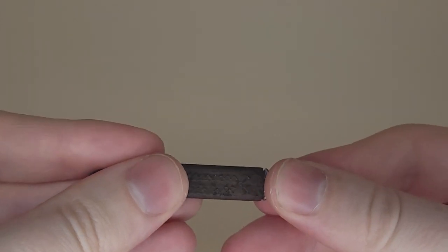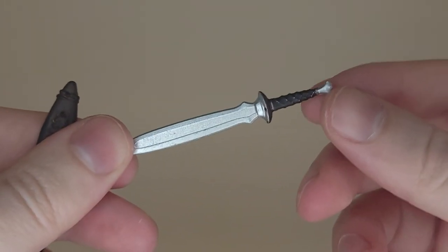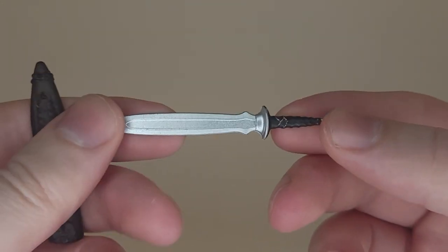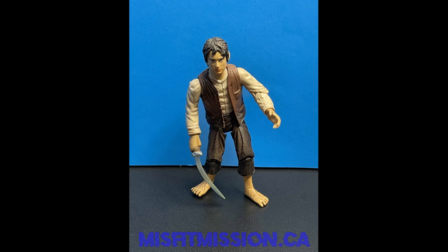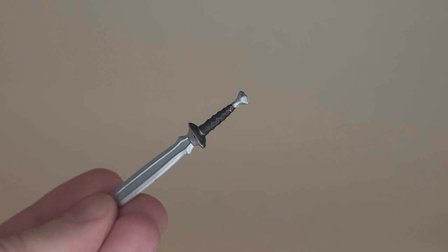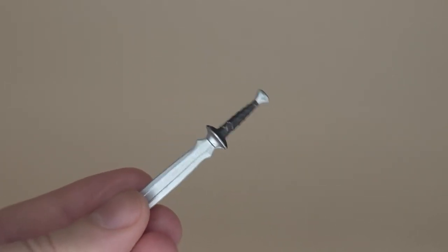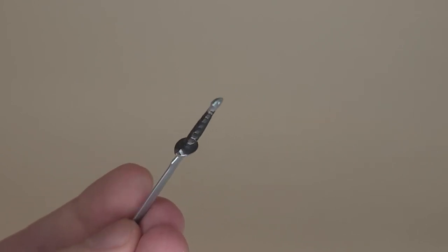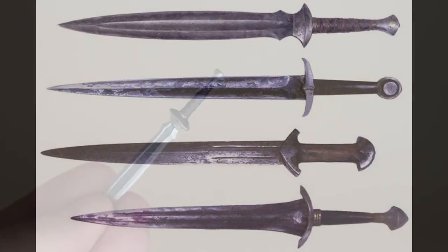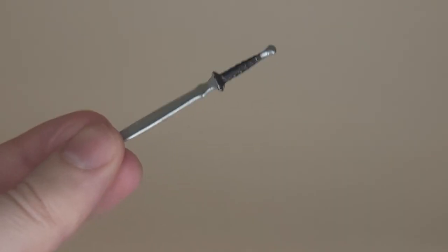The sword itself removes from the scabbard easily enough, if a little tight. It's made of solid rigid plastic, so it won't bend like the Toybiz swords, which are always insanely bent — almost 90 degrees sometimes. There's some paint detail on the grip with silver shining through, and paint on the hilt guard. It looks good, maybe a little clean looking since the hobbit swords were pretty dinged up, but not a big deal.